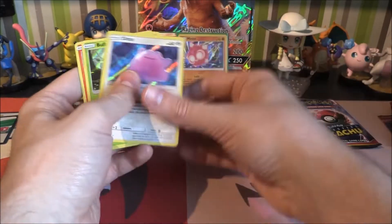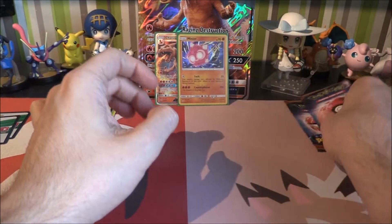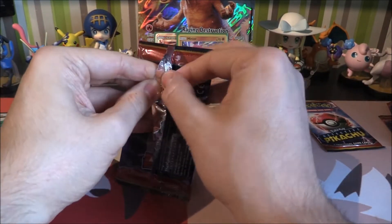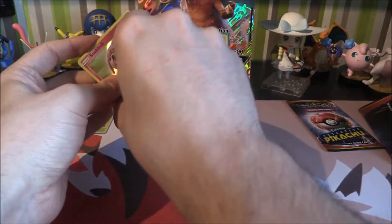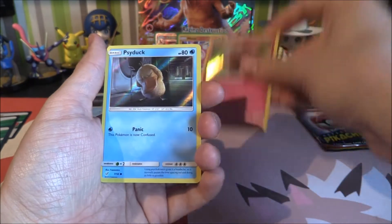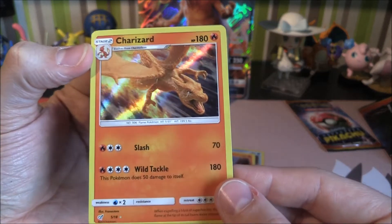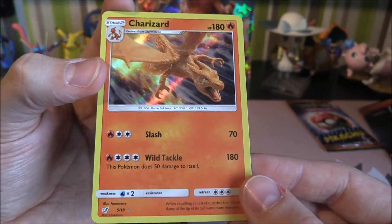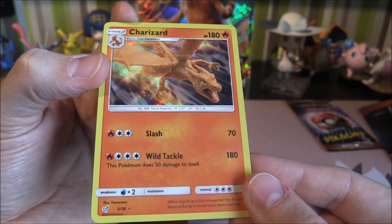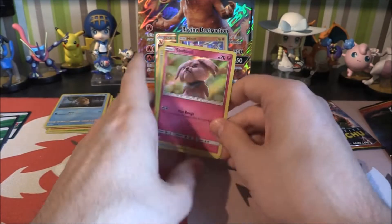Can't wait to see what this does in the movie. Next one up — third out of the four. Looks like we've got a Snubbull up front. So we have Snubbull, Psyduck, Charmander, and we get the Charizard holo! Very nice. So we've got Slash for 70, and then Wild Tackle for 180 — and this does 50 to itself. Very cool — nice how you get the Charmander as well.